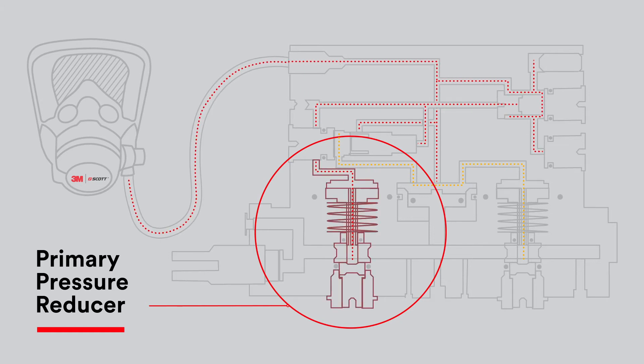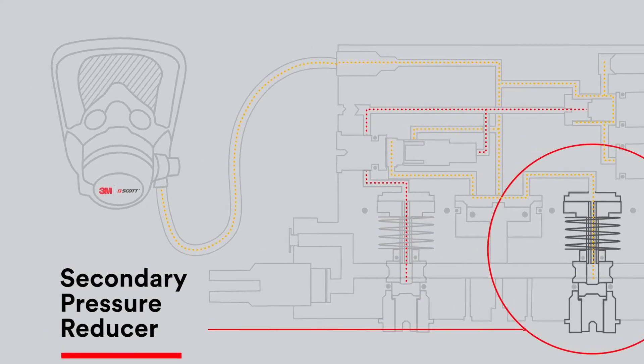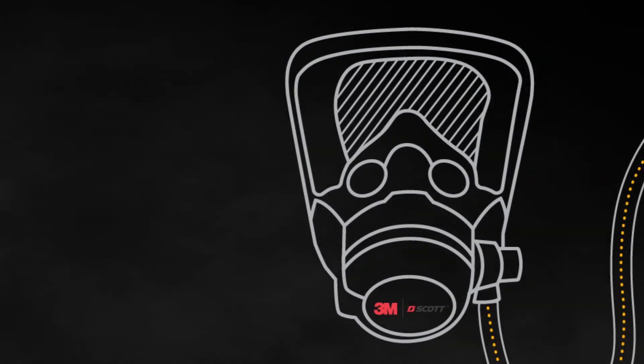In the unlikely event a malfunction occurs where the primary pressure reducer fails in the closed position, the automatic transfer valve will switch over to delivering breathable air via the secondary pressure reducer. At the same time, this will activate the vibralert function on the MMR.